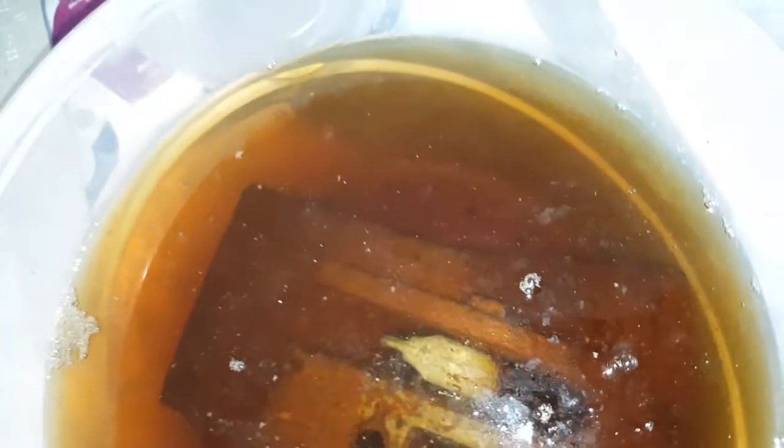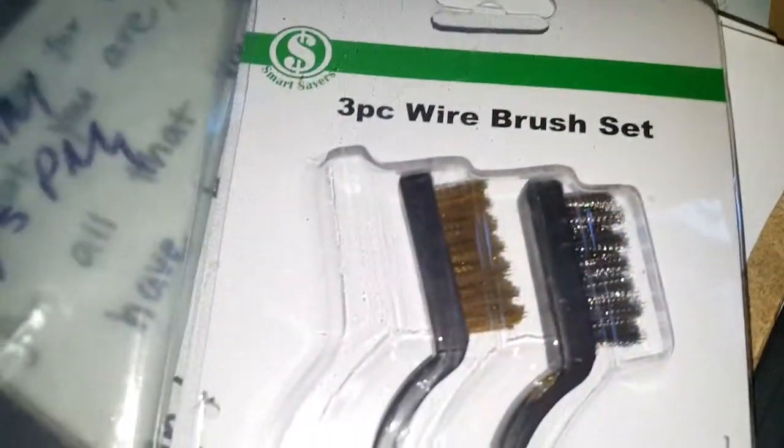I started scrubbing this thing — I was curious to see how it would come off. I have just a very simple plastic wire brush. I'm going to scrub just very lightly, and you can already see all that coming off. I'm not even 24 hours in — wow, that's amazing.